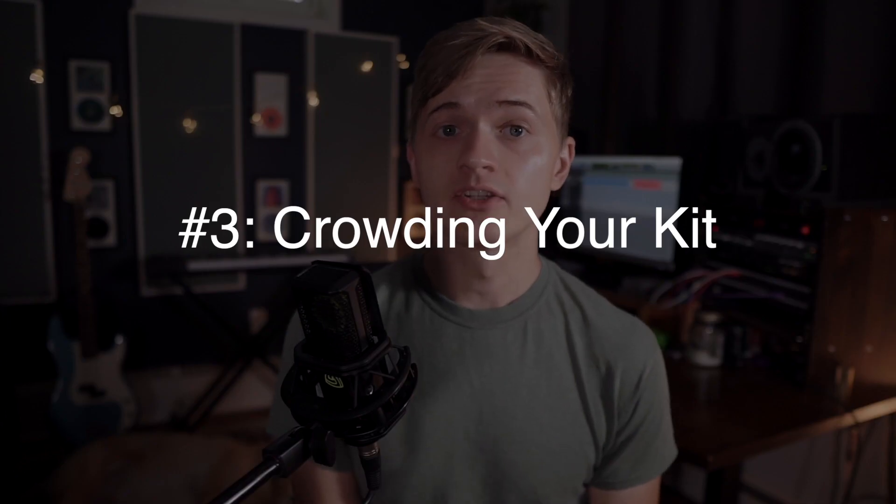Mistake number three: crowding your kit. This one has everything to do with your drum setup. For some of you this won't be a problem at all, but if you're the drummer who keeps your kit super tight with your cymbals just a couple inches above your toms and your hi-hat practically on top of your snare, it might be time to push you out of your comfort zone a bit. In general, the farther your cymbals are from your shells, the less bleed you'll get in your close mics and the better your recordings will sound. Now comfort is also important while playing, so I'm not suggesting you move your hi-hat so far away that your playing gets sloppy — it's all about finding the balance between playability and sonic quality. Try moving your hi-hats up or out just a couple of inches, same with your crashes. It might take a couple minutes to get used to it, but you'll be thanking me later when you only have half as much cymbal bleed to deal with.